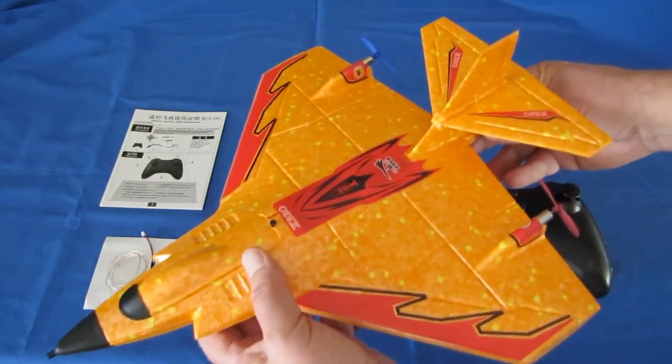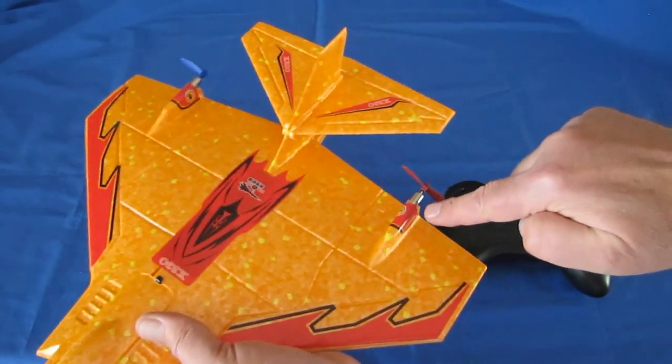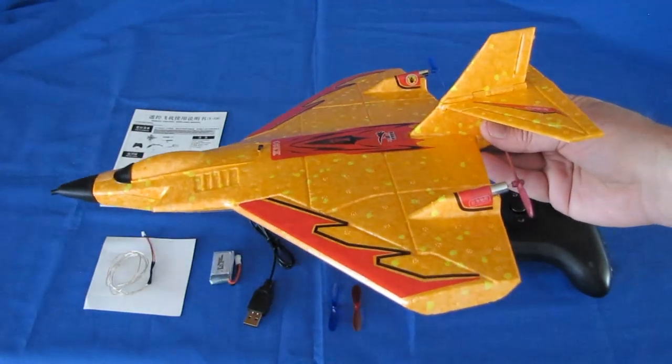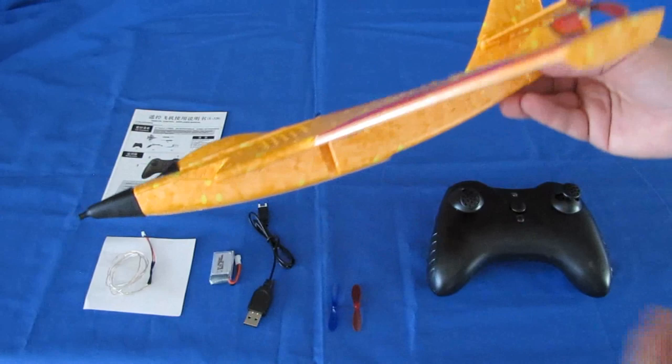Another reason I don't think it's wise to try that is because these little 720 motors really should not have the oomph to overcome water drag and get you up into the air. I might be wrong — there's going to be people out there that are going to try this in water, but I am not going to do that.